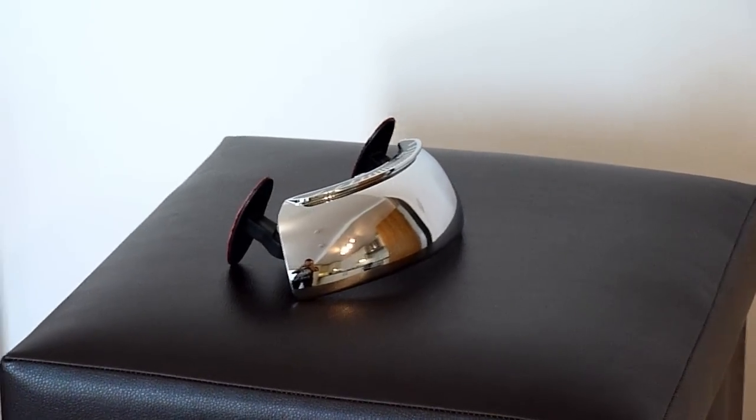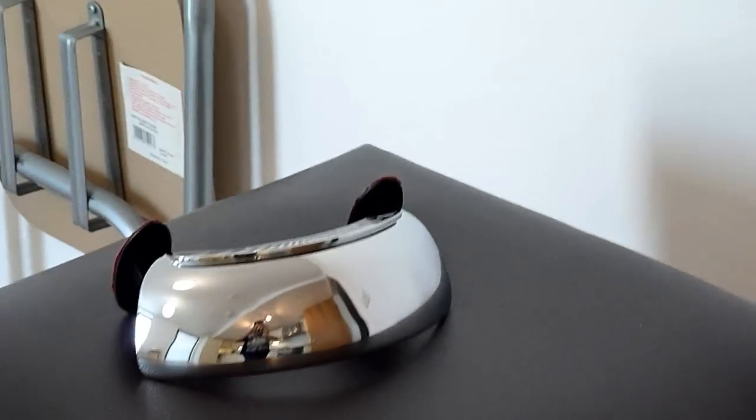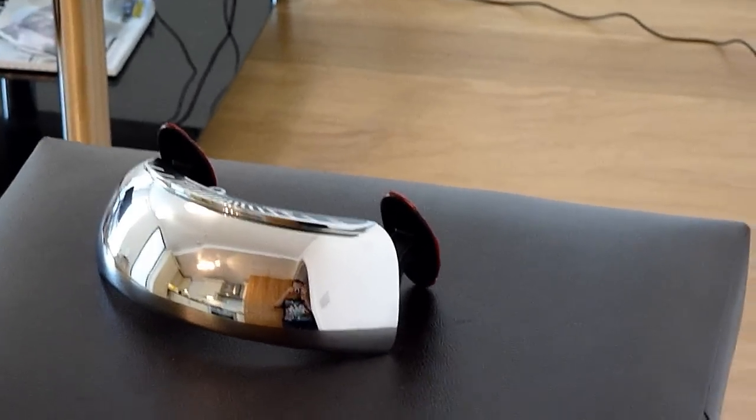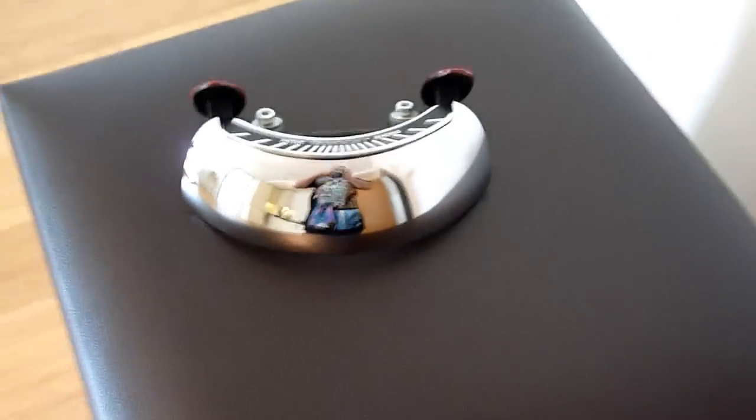Ladies and gentlemen, Premises 187 here, and I have an exclusive review on this Rider Scan. It's a parabolic mirror that sits in front of your dash and gives you a 180-degree field of view on everything around you.